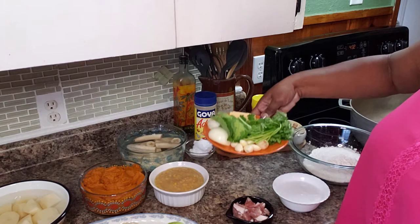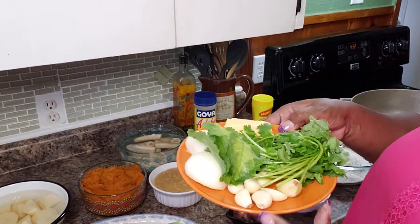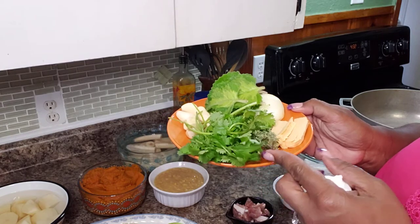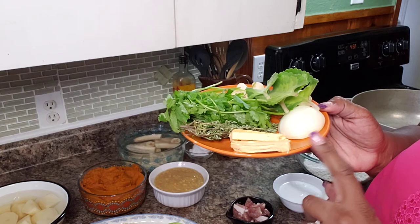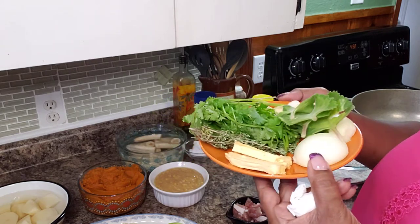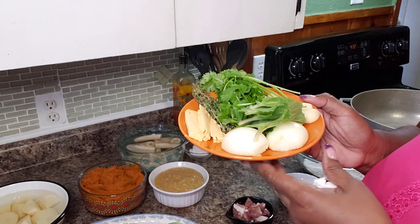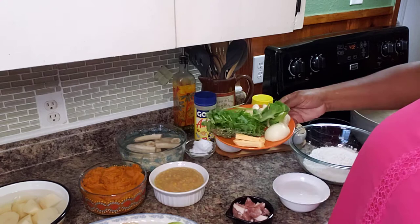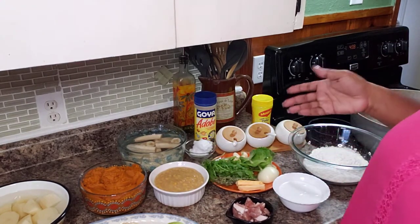Here what I have is eight cloves of garlic, about 10 sprigs of cilantro, a nice fat sprig of thyme, about two tablespoons of Caribbean golden ray butter — if you don't have golden ray, no problem, just use regular butter; if you're cutting down on fat, don't use any at all. One small onion, and about five leaves of podina, or Spanish thyme, or Cuban oregano. All I'm going to do with this is blend it up to make what we call green seasoning.